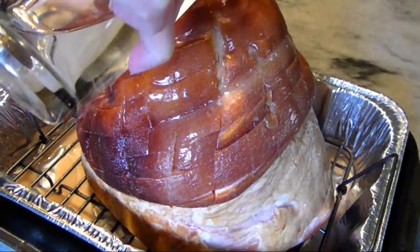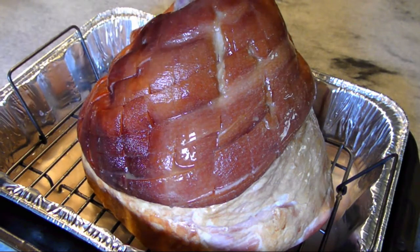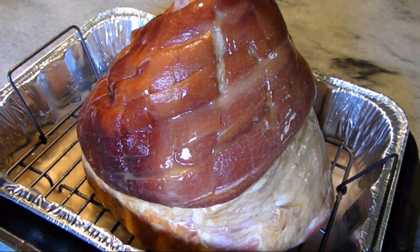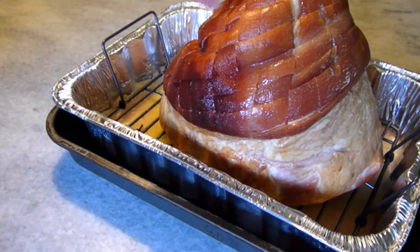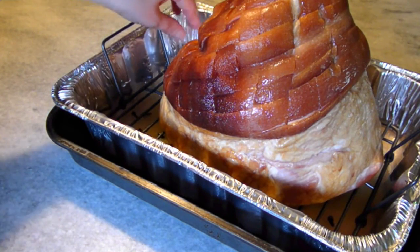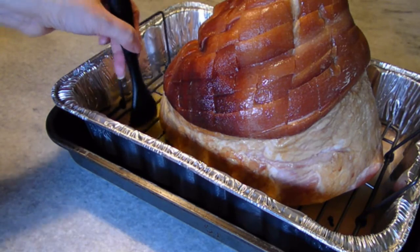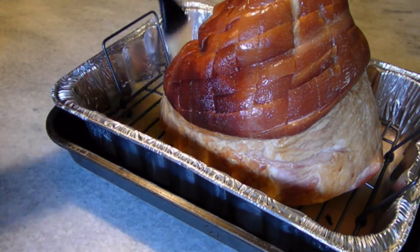Once you have it where you want it, pour one cup of water over the ham followed by a half cup of orange juice. Next, toss eight whole cloves into the liquid — this will flavor the ham as we baste it without overpowering anything. Brush a little of this clove-flavored liquid over the entire ham and bake for 30 minutes before basting again.